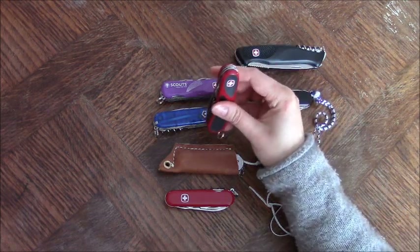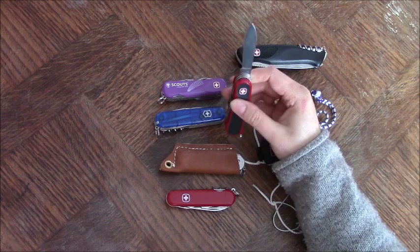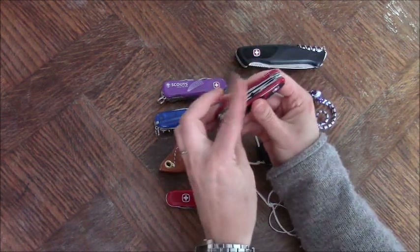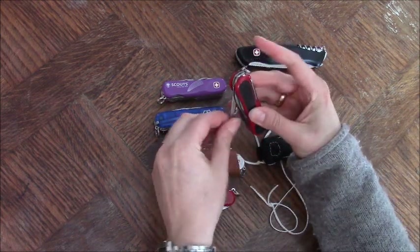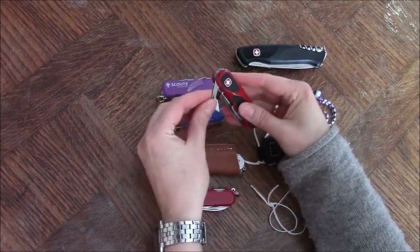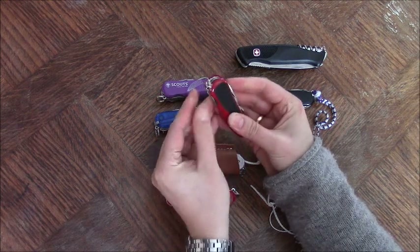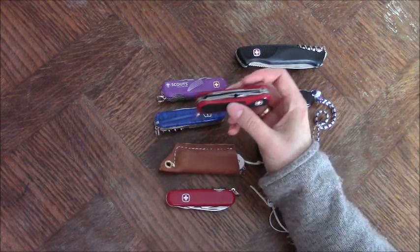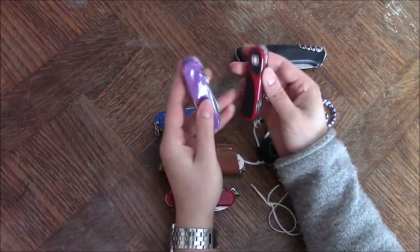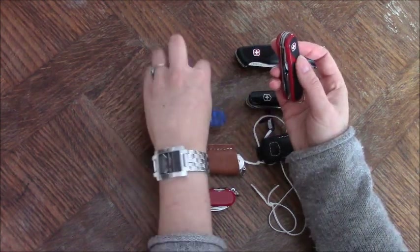So I decided to go for this one that I already presented in a previous video. This one has everything that I want. A blade that is bigger than the Classic, to eat and for different things. It has the file, of course — nail file. It has the scissors — important part as well. It's exactly the same as the Scout, minus two things. So: scissors, can opener, bottle opener, screwdriver, Philips, the awl, and of course the toothpick and tweezers. This is roughly the same as the Scout, except that it has only three layers and the Scout is four. So it's not as heavy. It doesn't have the saw, and it doesn't have the locking blade.